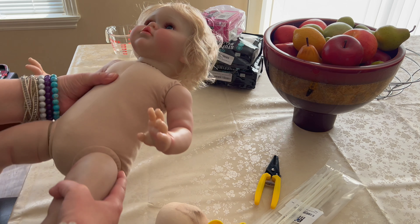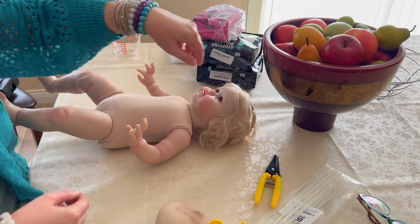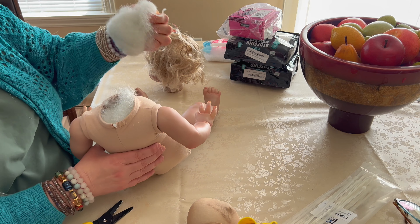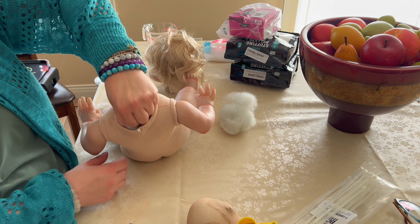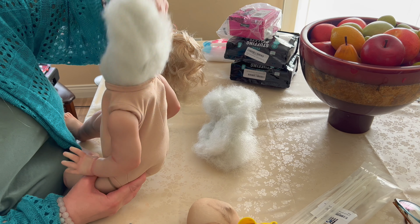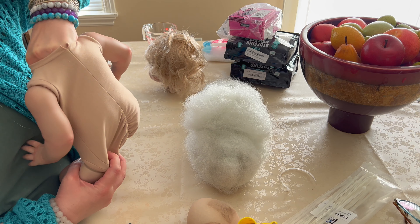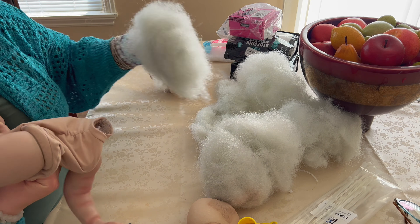Hi, welcome to my channel. My name is Pam and I'm here with replica baby doll Ellie by Irina Kaplinskaya. I'm going to be changing her stuffing — I'm going to be adding glass beads, small glass beads and pellets mixed into the stuffing. That'll make her much more cuddly and help her feel much more like a real baby. I'll be adding to her head, her limbs, and inside her body.